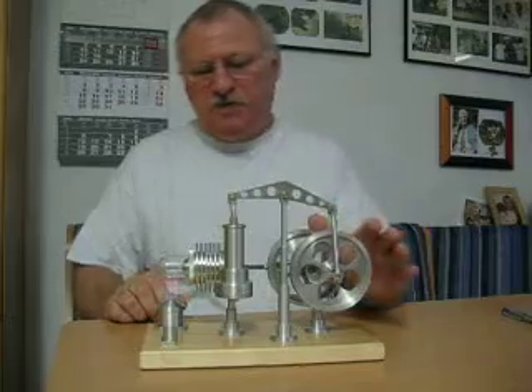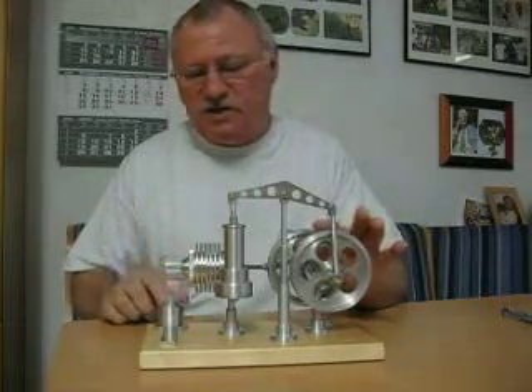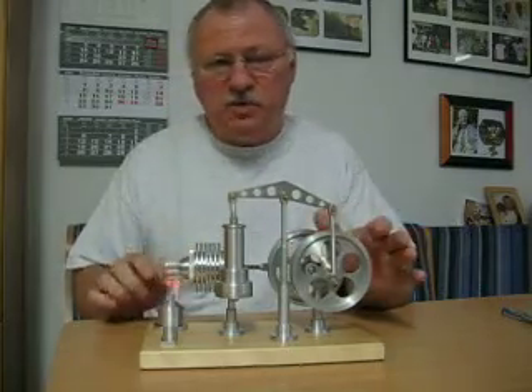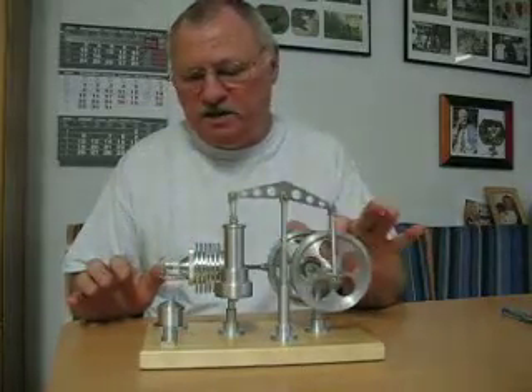The second feature is inside of the glass. Most or all of the Stirlings I've seen using glass heating units also use a glass piston inside of the heating unit. I've made this one out of aluminum to give you a better optical impression of what's going on inside the engine.